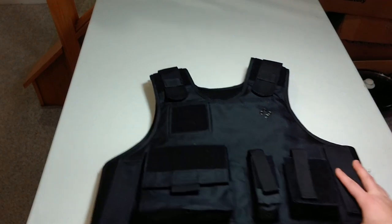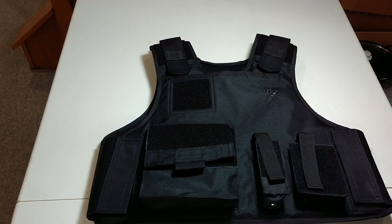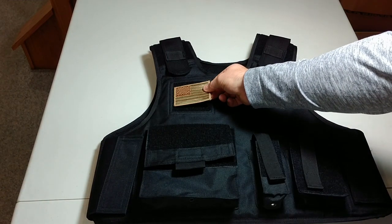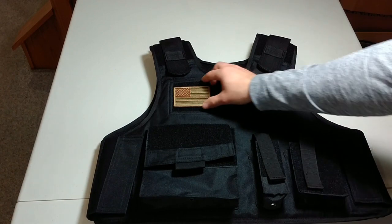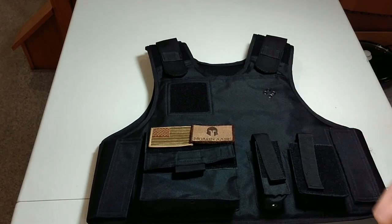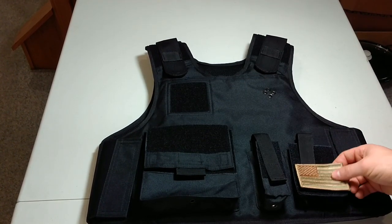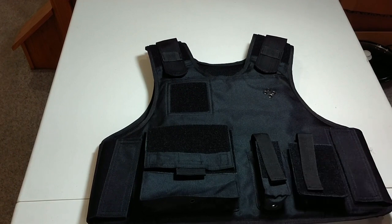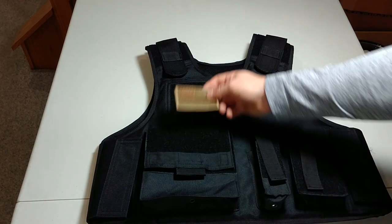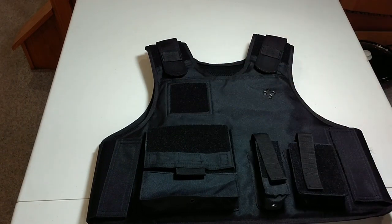Now I'm going to show you the layout of this vest and some options on how you can set it up. Just to give a reference on the size of these Velcro panels, I have two hat patches — you can see how they would fit right there as a name tag. You could fit two side-by-side on the utility pouch, and one on the smaller pouch. You could put a thin blue line tag here, or another patch if you don't have your agency's letters there. You could get a custom name tag if you don't get one from Safe Life.